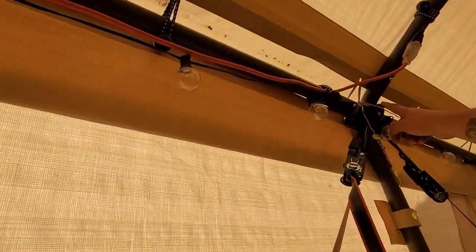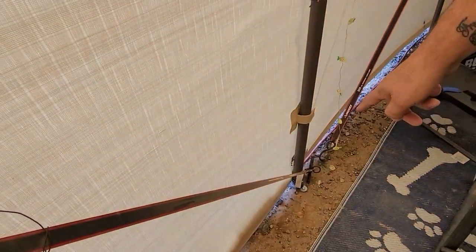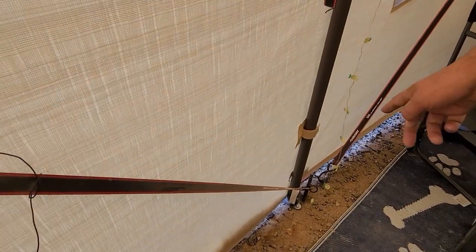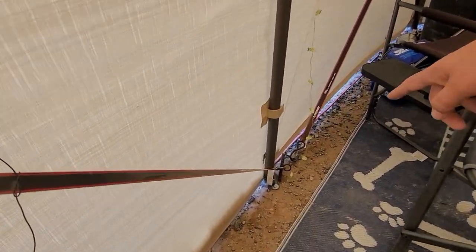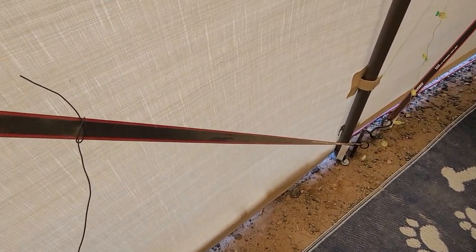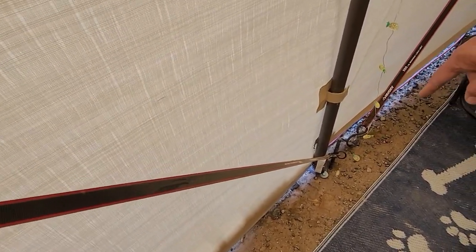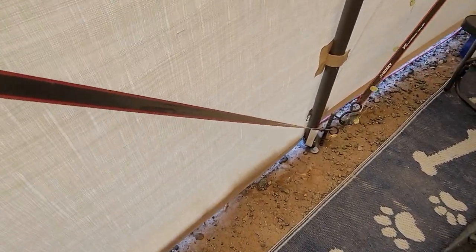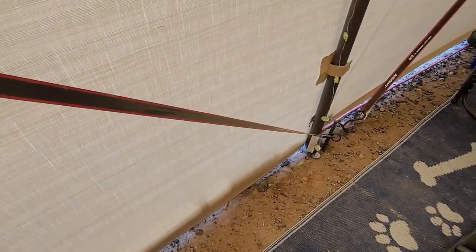The ratchet straps are wrapped around the cross piece and then go down and attach to a rebar spike that's about 18 inches long. That's what's keeping this thing down. We've also got lag bolts hammered into the ground — about a six to eight inch lag bolt — and they help keep the post from moving around as well.